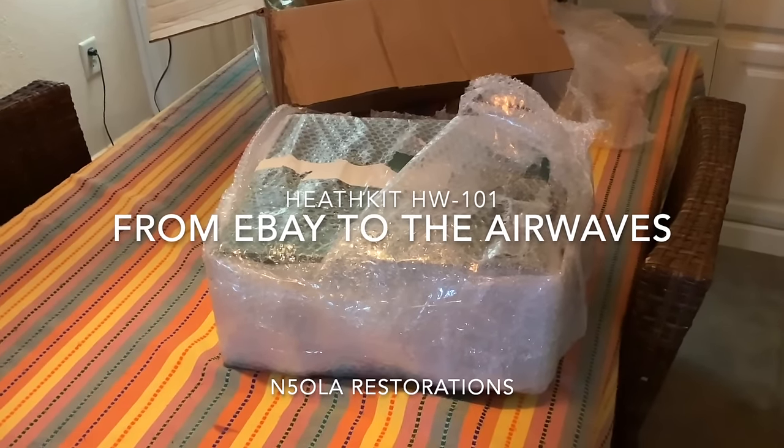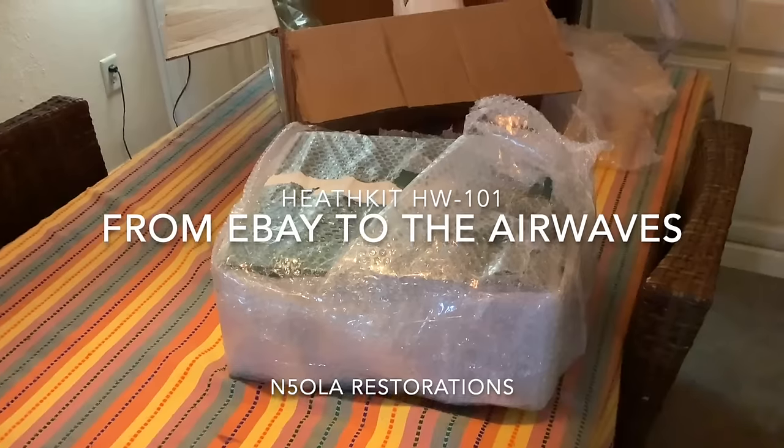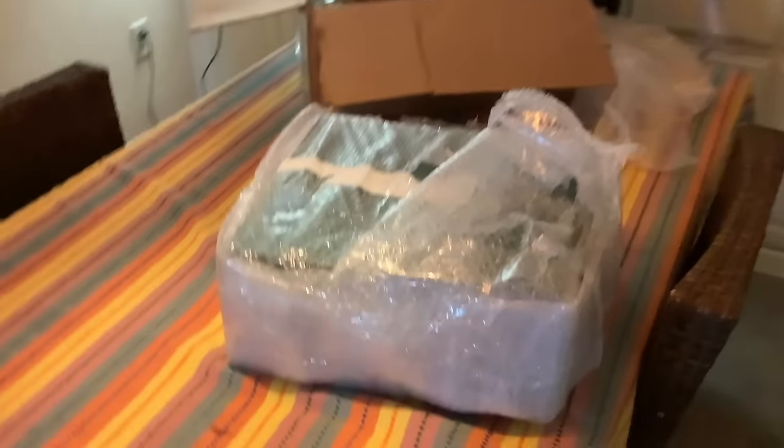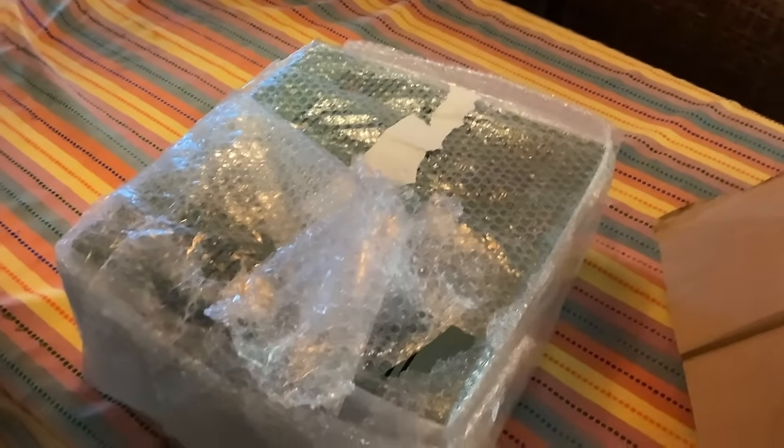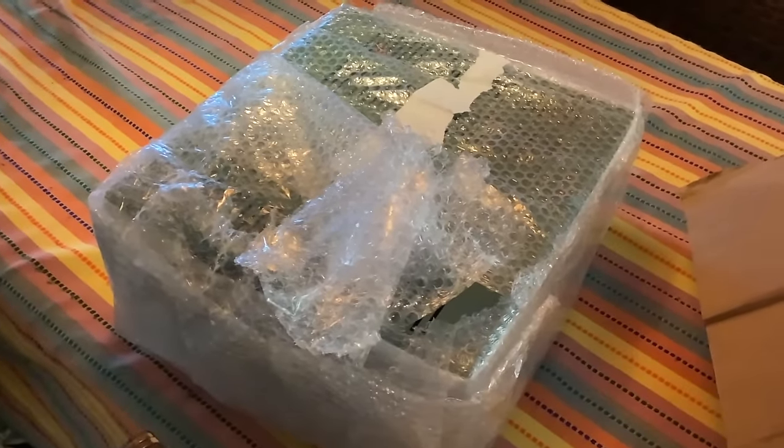Will here, N5OLA, and this is a Heathkit HW101 that I just got from eBay. I'm going to open this up, go from start to finish and see what it takes to get it on the air.